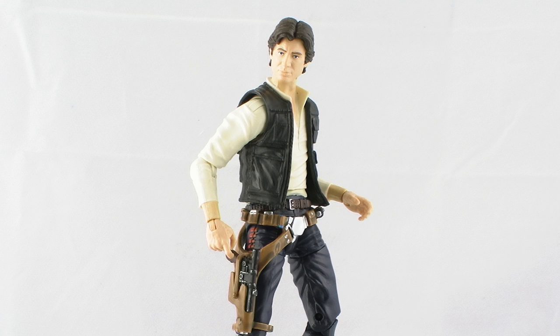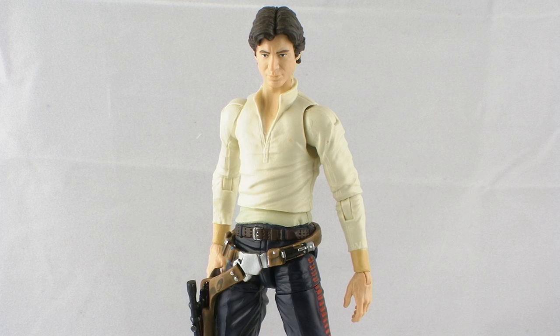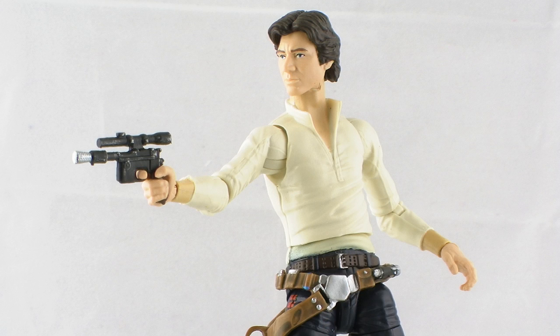As far as accessories go, Han Solo includes the most out of every figure in this particular wave. First, the black vest he's wearing is removable — it's made of a softer plastic so it's very easy to pull off the figure if you want to display him without the vest on, which is a really nice touch.